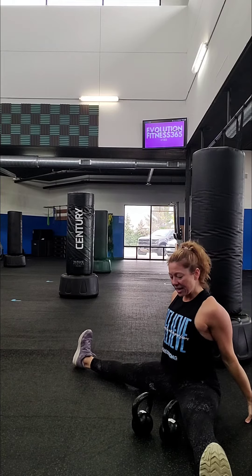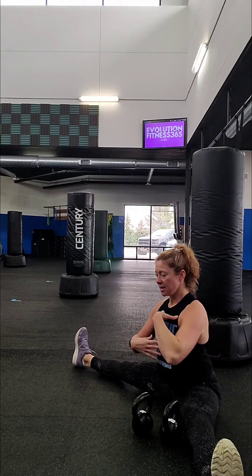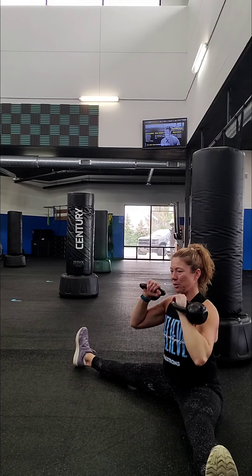To advance this move, now that we're seated on the ground, go ahead and take a little bit wider of a straddle. Get that nice, strong straddle position, nice tall spine, abs in, grab those two kettlebells, and either alternate that shoulder press or do a double shoulder press. That is your straddle kettlebell shoulder press.